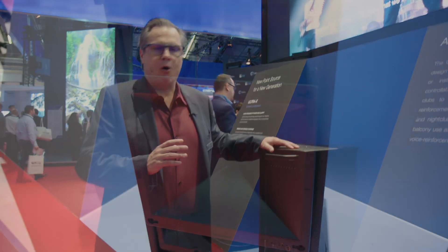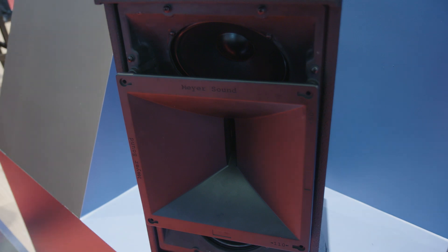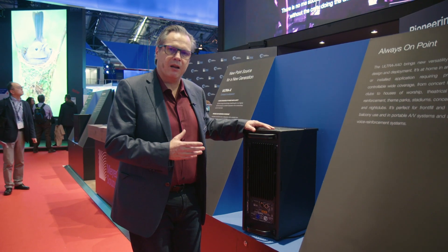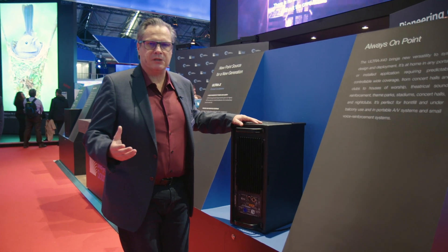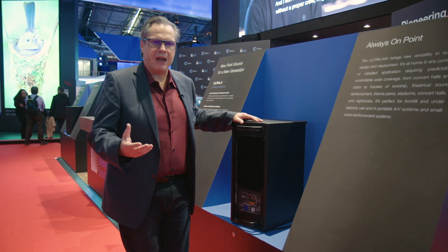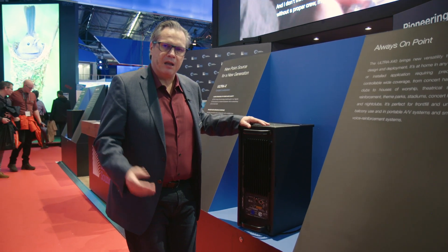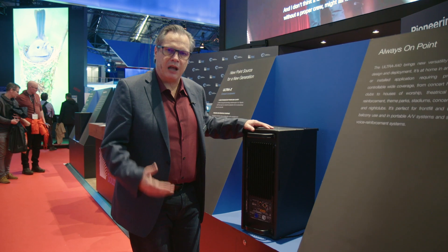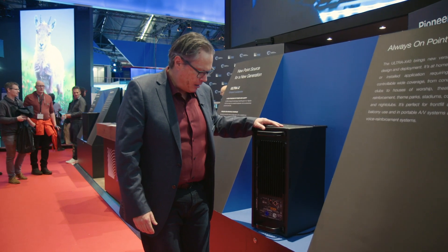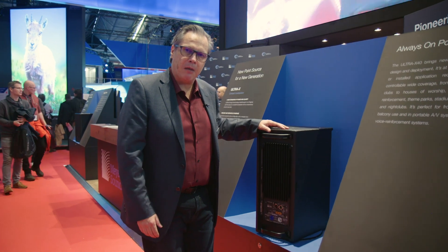We will see it all the way from small corporate applications and audiovisual, all the way out in the field complementing the biggest systems around the world with Leos, Lions, Leopards, and LENAs — because it has the same type of phase response that we've developed for our Leopard and LENA system. So it's a very versatile box.